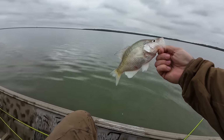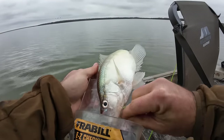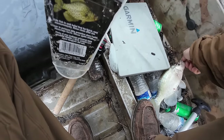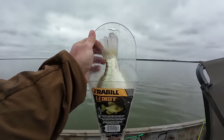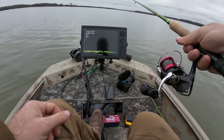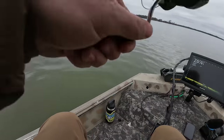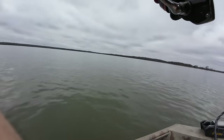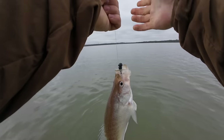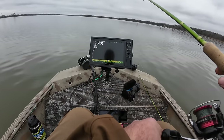Not another giant but he is definitely a keeper. Let's double check — let's see. Oh, that is an 11-inch fish right there. Let's see if we can get on the other side. Got a little stubborn on us.